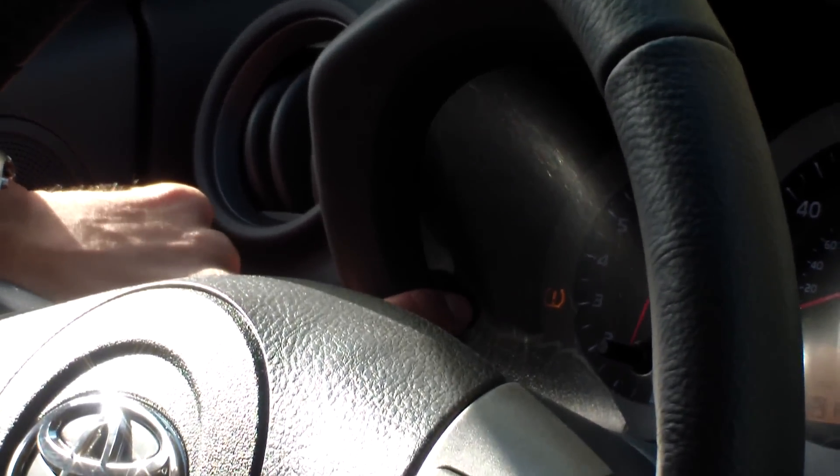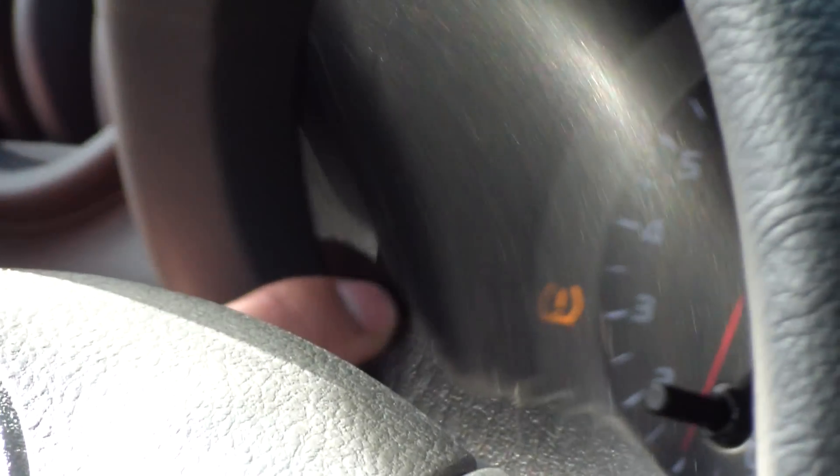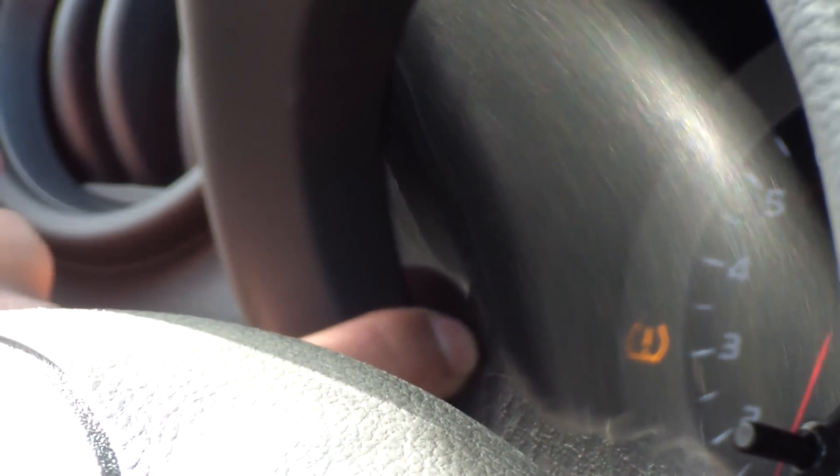This here looks like a horseshoe with an exclamation point. That's actually your tire pressure indicator. It means that one or more of your tires is either under-inflated or over-inflated.